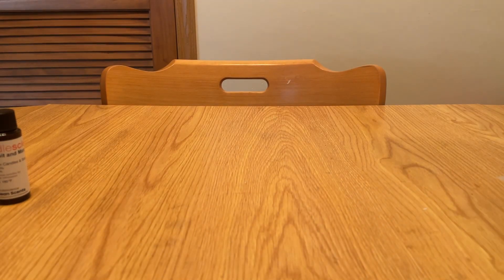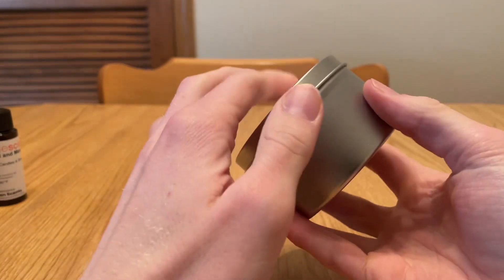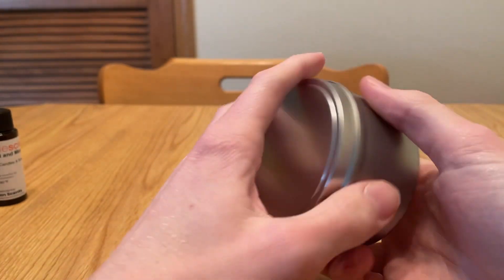Hello everybody. Today I wanted to show off one of the new things that I'm trying to get into, which is candle making. I got a little beginner kit from a website called Candle Science.